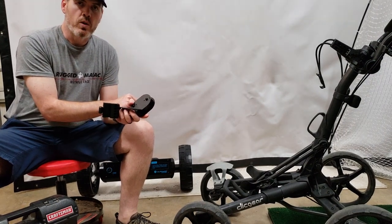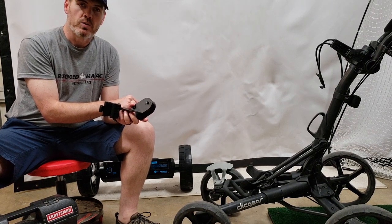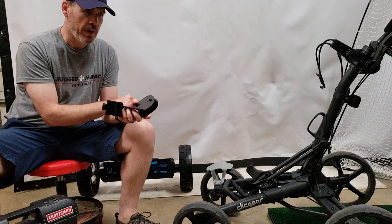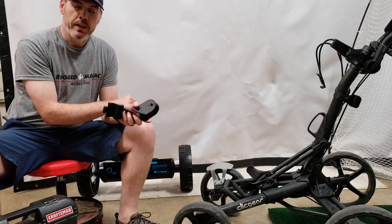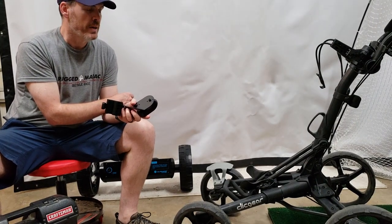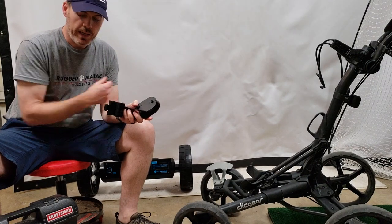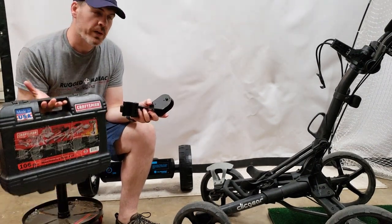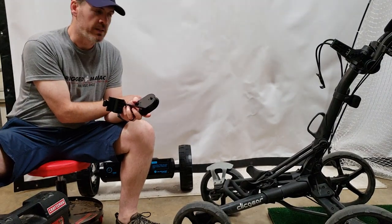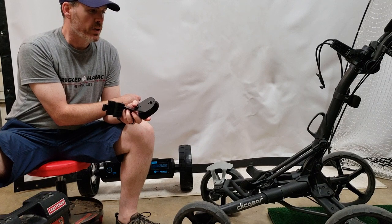If you go to the Alpher Golf USA website, they have some great step-by-step videos which are short and sweet that show you the basics, and they also have a really nice manual you can print out. I printed out a couple pages that are important and reviewed them. It appears you only need a few simple tools — all you need is a screwdriver and a wrench, essentially. Let's jump in and get started.